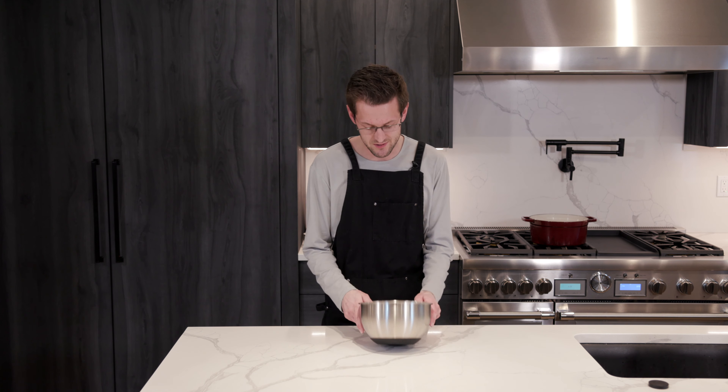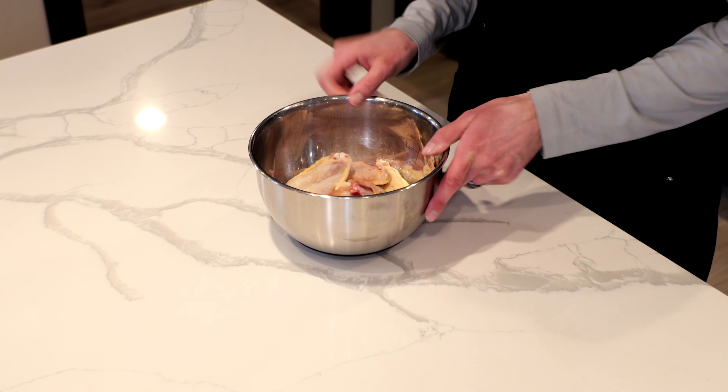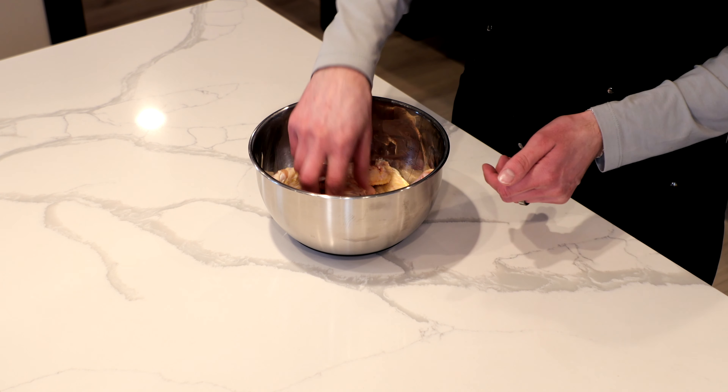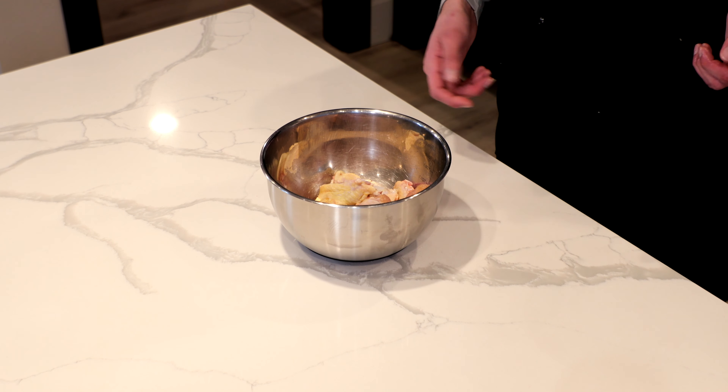Now for the main event — the chicken wings, or the buffalo chicken wings, which we're going to do today. So I have an even amount of drumettes and drumsticks — is that what you call them? I think so, I'm sure someone will let me know. These are all salted up. I'm just going to put these in the fridge for a good hour to let that salt penetrate the meat.